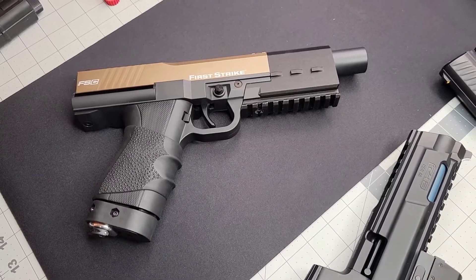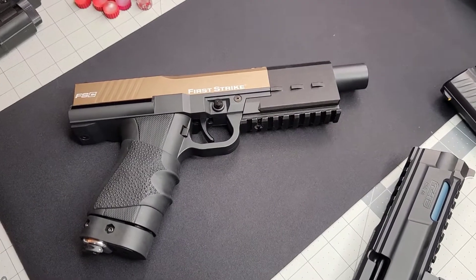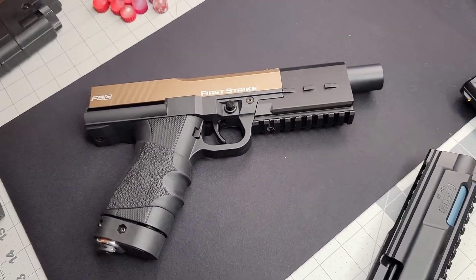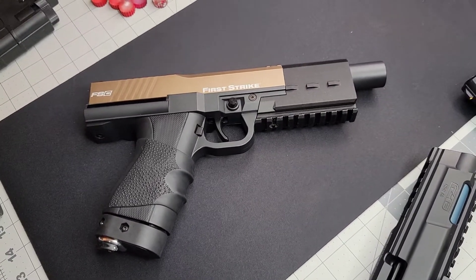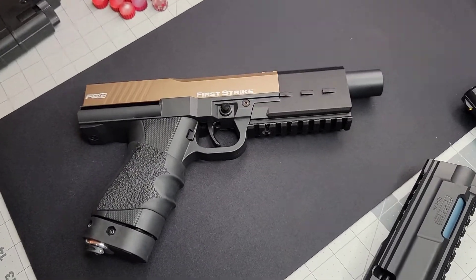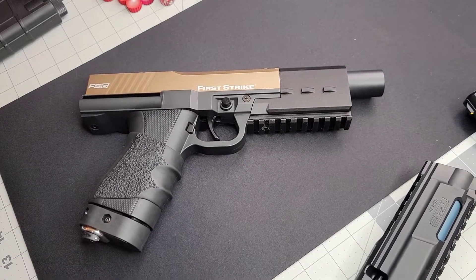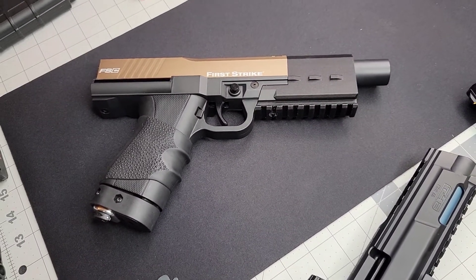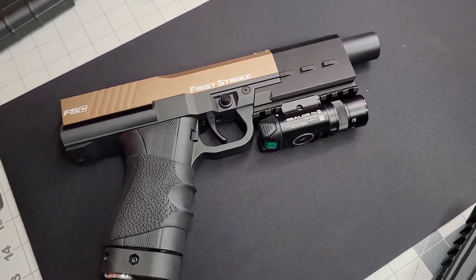I'm shipping this bad boy out tomorrow — this is a mean FSC right there. If you haven't seen, I've got a video of it; it's quite stout actually, it's in a couple of videos. I wanted my homie to see maybe some options here in case he wants to put something on it. There is a Baldr Pro...